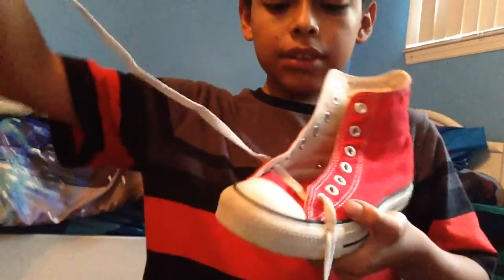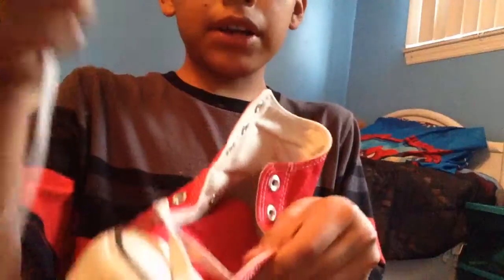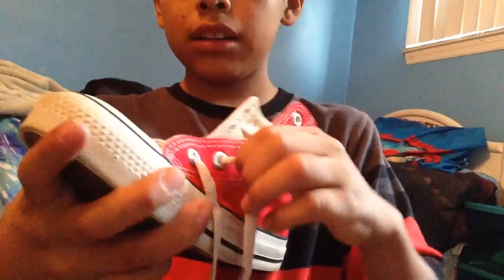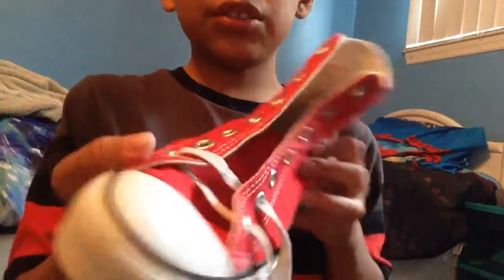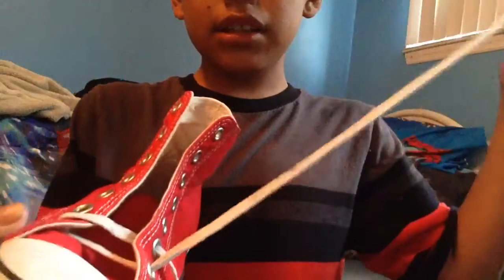Make them equal on both sides. Now what you do first — I get my right one and put it in the left hole, then pull it all the way through. It should look like that.